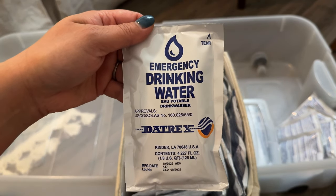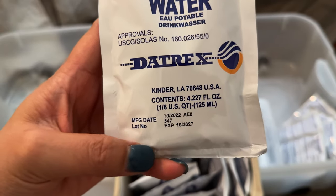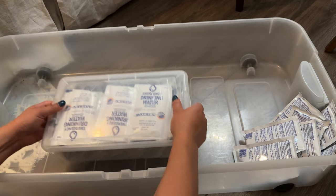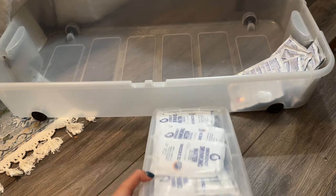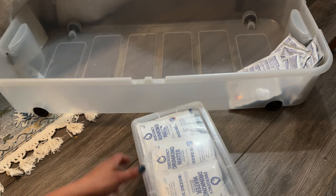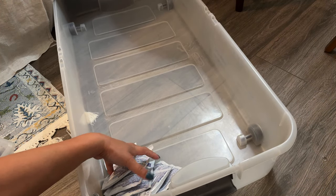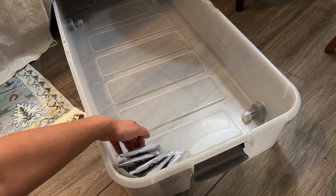These are 4.227-ounce packets and they store for a long time. The expiration date shows manufactured October 2022, expiration October 2027 — so five years. Just make sure to use them up; you can use them for camping, backpacking, hiking, day trips. Another storage option: a shoe box with a lid on top. Maybe you have a shelf where you could stack a few shoe boxes with this emergency water. Or if you have a huge bin, just throw the water packets in — no shoe box or fabric bin required.